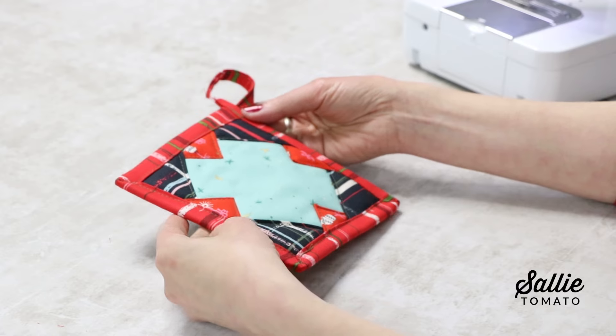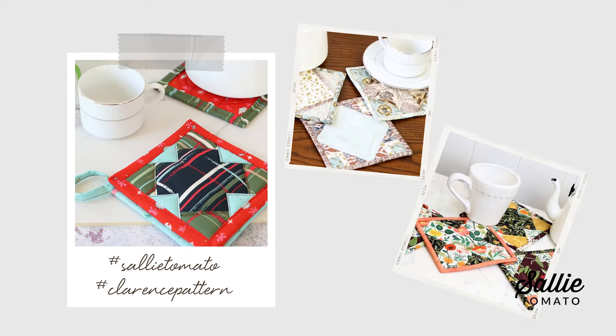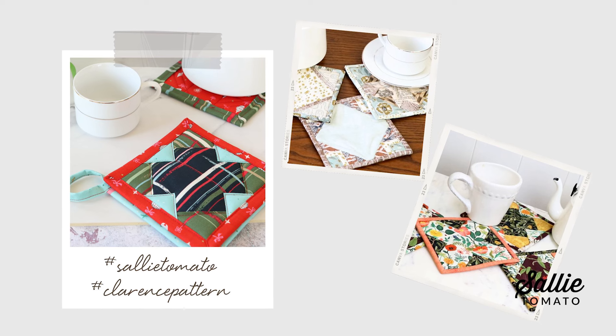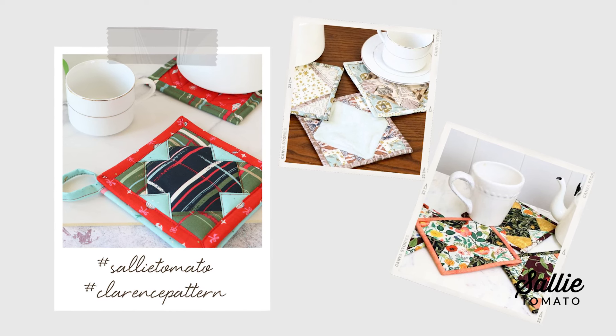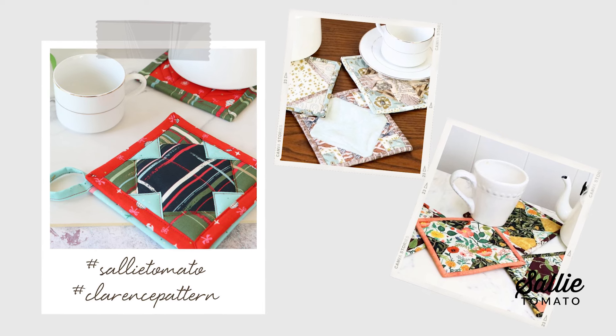I hope you enjoyed sewing faux patchwork with me today. Let us know in the comments if you have any questions or suggestions for this pattern. Please share and show off your photos of your completed hot pads or mug mats — we'd love to see your home decorating style incorporating the Clarence hot pads. Use the hashtags SallyTomato and ClarencePattern on social media so we can see your creations. If you like this video, please give it a thumbs up and subscribe so you don't miss out on any future videos. Thanks so much for watching! For more creative projects, be sure to check out the rest of our pattern line. Have a great making day!